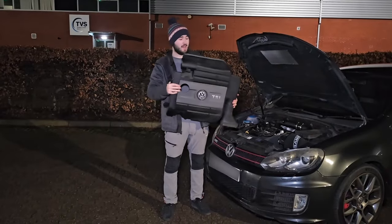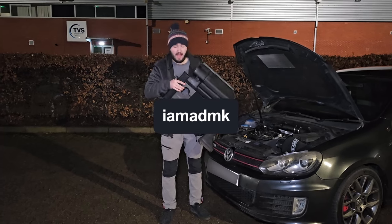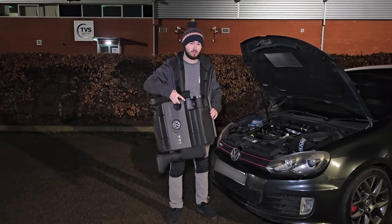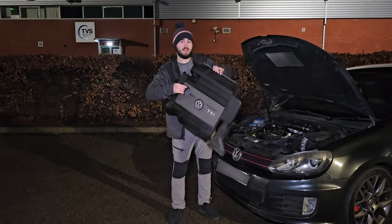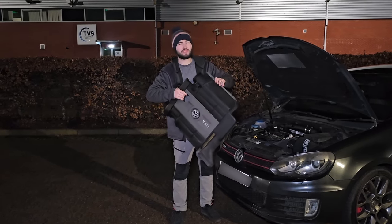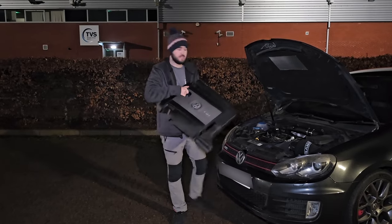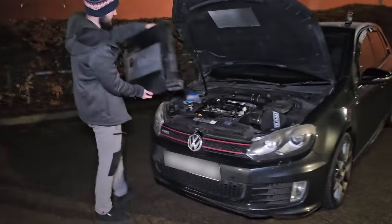This is the most annoying and poorly designed part by Volkswagen — they literally just made it as a cash grab, because they know how to make this part a hundred times better. But no, they decided to make it this way so you spend a lot more money fixing it. I wouldn't say it's a mistake because they knew what they were doing — they did it on purpose. This is the original intake.